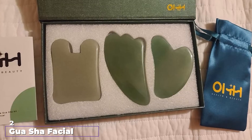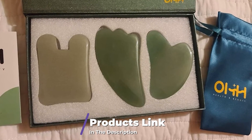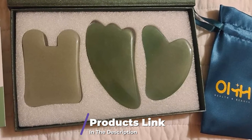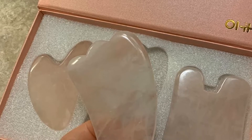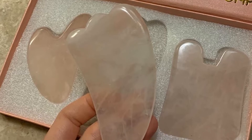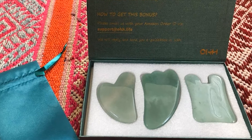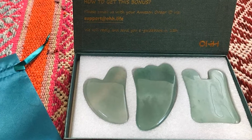Moving on to number 2, we have the OHH Rose Quartz Gua Sha Facial Tool Set. This is a set of tools for facial and body massages designed for Gua Sha treatments that you can do for yourself or provide for someone else. They also make a nice gift, as they come with beautiful packaging and a satin drawstring bag. All three stones are beautiful rose quartz, said to ward off negativity and increase blood circulation. They are mined in South Africa and are rich in minerals beneficial to the skin.